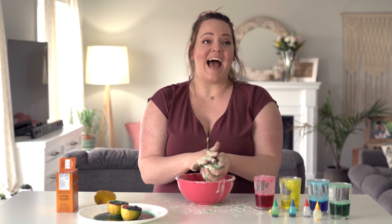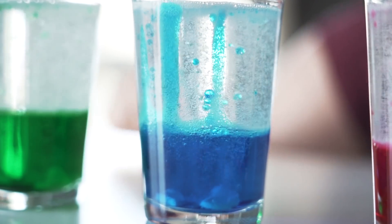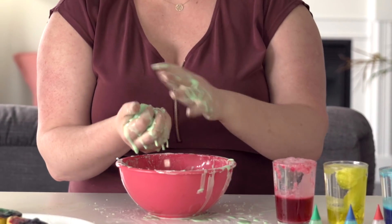The world is shut down and I am cooped up at home, so we are going to be doing experiments with random crap I have around my house. Thank you so much to FunFast for sponsoring this video.